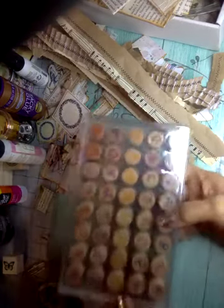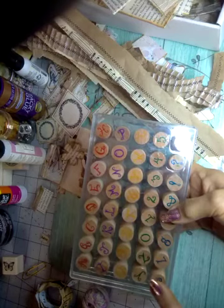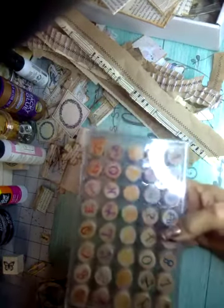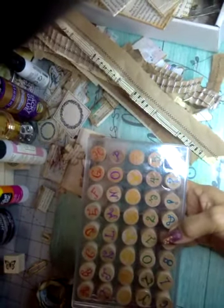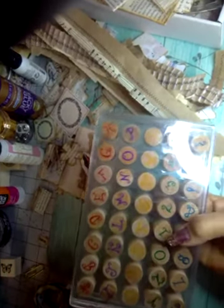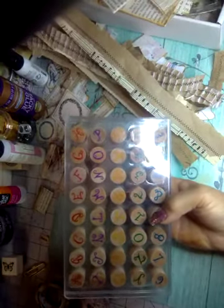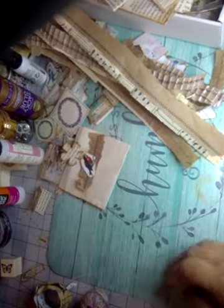Also, two weeks ago my husband and I went to thrift stores, and this is pretty much the only thing I found. They're stamps — they call these a curly font or something like that. So that was kind of cute to share with you. I think I only paid like two bucks for it. And that was pretty much all I found.